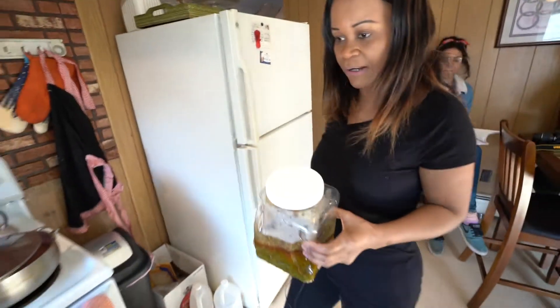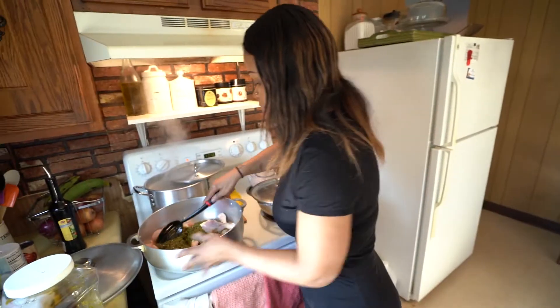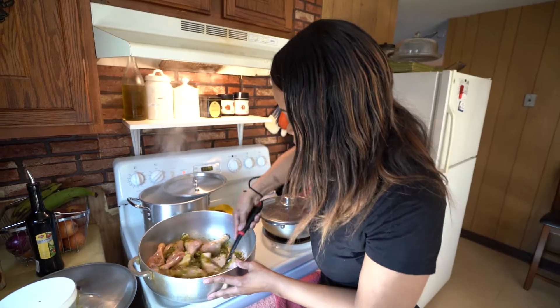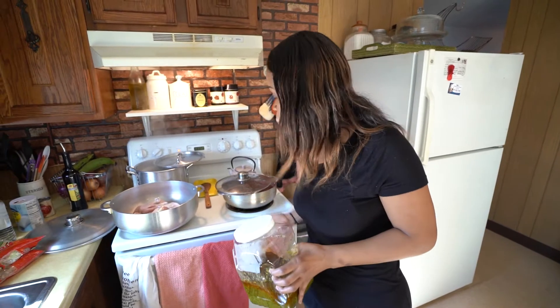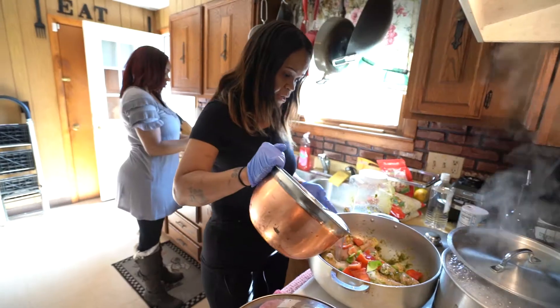This is what we call the epis — that's the Haitian seasoning base. We use it to marinate our meat, to cook our rice, mostly everything. It's all vegetables: peppers, scallions, onions, celery, and garlic. Always have garlic — that's one of the best ingredients you can add in food. I add some of it into the chicken so it'll stew with the chicken together.